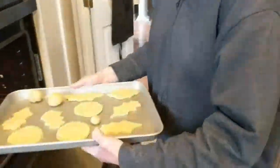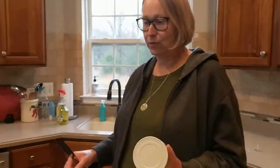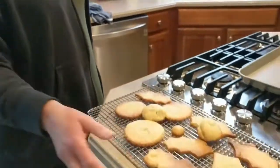Let's see how long they cook. These are thin, so they're only going to take 8 to 10 minutes. Now they have cooled. Some of them look a little burnt — I've never made homemade sugar cookies from scratch, so the consistency might be off on some of them, but we are going to ice them.